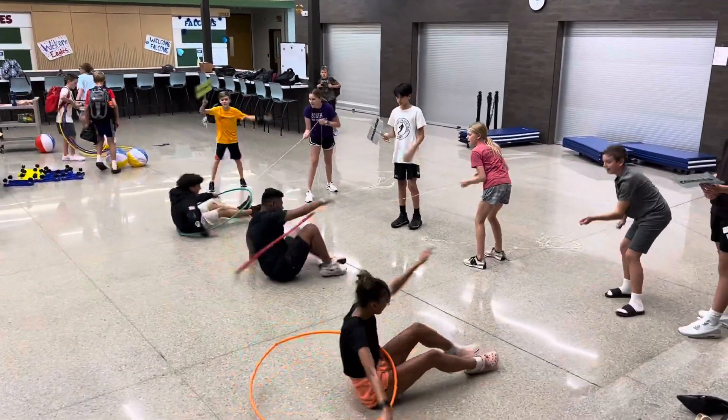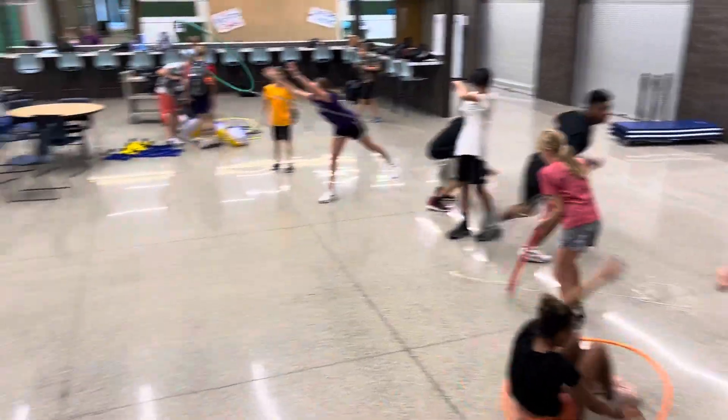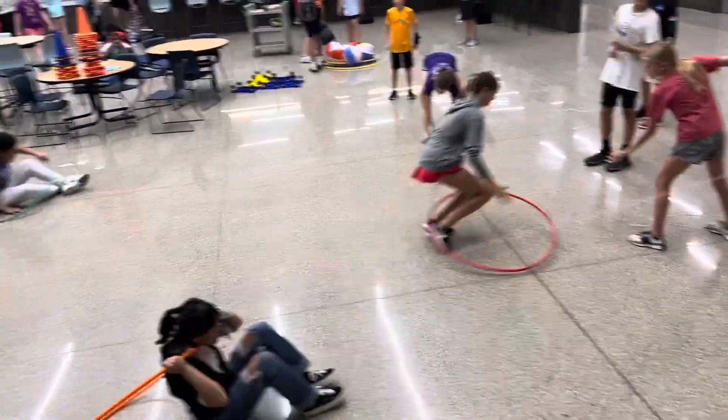Lifeguards! Alright, we're saving our swimmers. Throwing the lifeguarding hoop to safety. If it doesn't get there, as long as the swimmer can touch it and put it around their neck, you can pull them in, swimming them in.